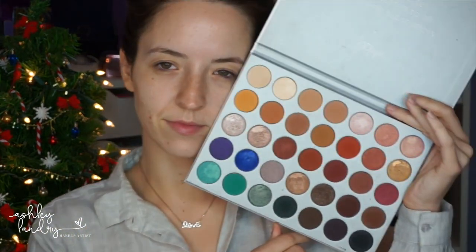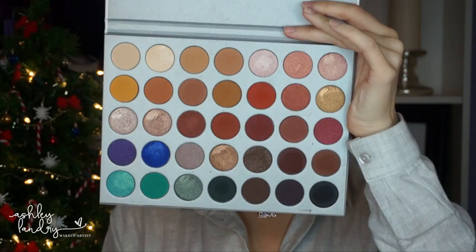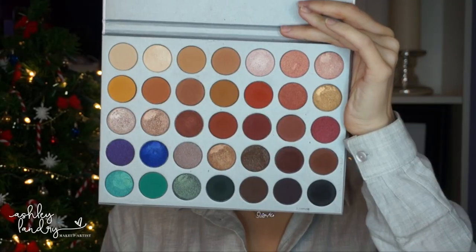The first palette we're going to go in with is the Morphe Jaclyn Hill palette. First we're going to go in with this shade right here — this is going to be our brow bone highlight, so applying that right underneath the brows and blending it down. Then with this shade on a big fluffy brush I'm just going to put this right into the crease and blend up, going from outer corner all the way to inner corner.